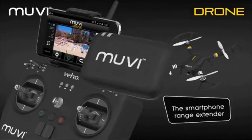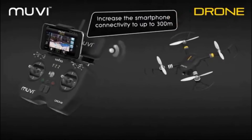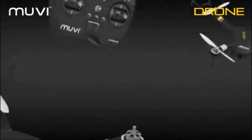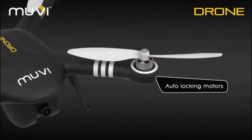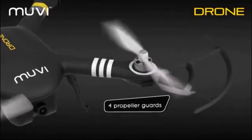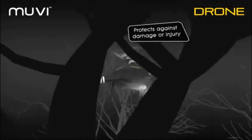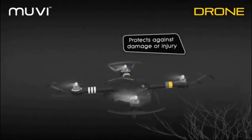The drone comes with a smartphone range extender which increases the connectivity between the drone and smartphone up to 300 meters. The drone has auto-locking motors to secure the propellers and also comes with propeller guards. Whether you're a first-time flyer or a professional flying in confined spaces, the prop guard will protect against damage or injury.